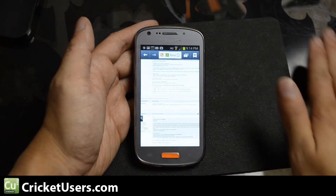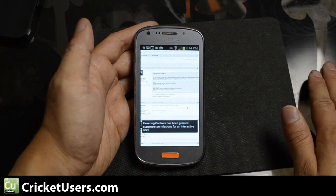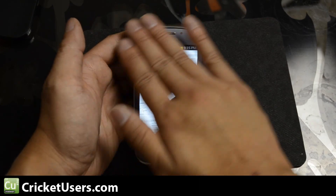So if I sweep over the device, basically it should scroll the screen.